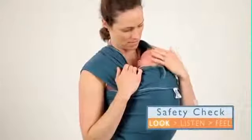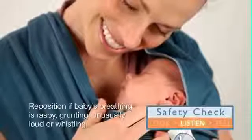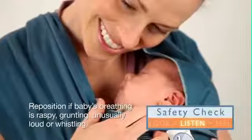Look to make sure you can see baby's mouth and nose. Listen for regular breathing. Reposition if you hear any raspy, whistling, grunting, or other abnormal sounds.